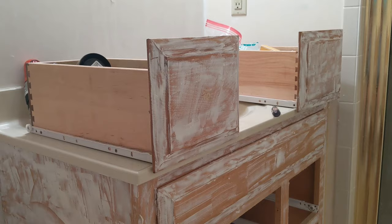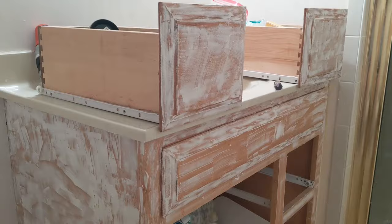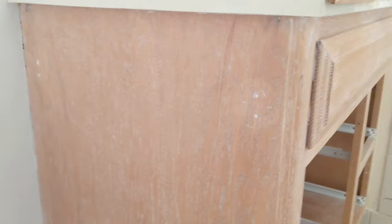Now that the spackling is dry, it is time to sand it smooth using 220-grit sandpaper. Once all the extra spackling is sanded off, you'll just see a very light layer really just filling in all of that wood grain. Then you can wipe off any excess dust with a dry paper towel.